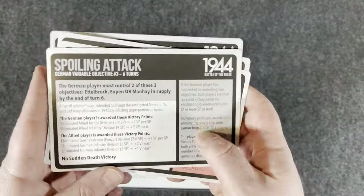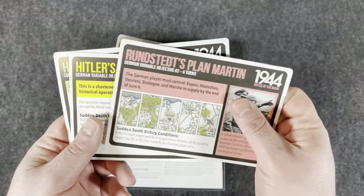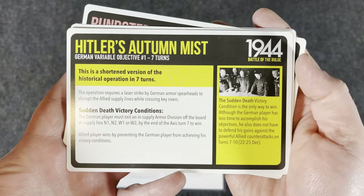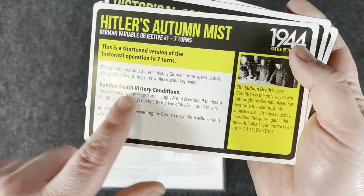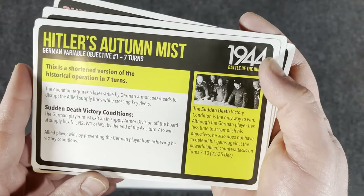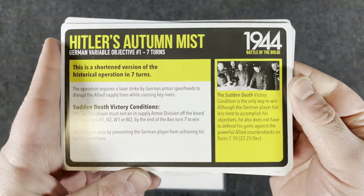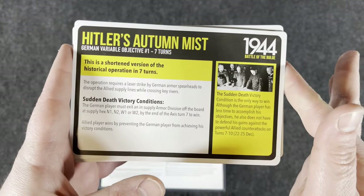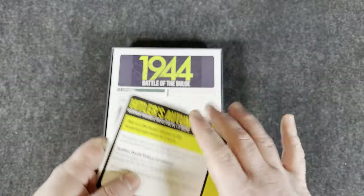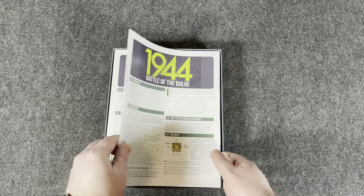Here are the cards. These are the German variable objective cards — number one, two, three. And Hitler's Autumn Mist: a short version of the historical operation in seven turns with sudden victory conditions. In a two-player game you'd probably use those, but playing solitaire you probably wouldn't. Obviously if you're playing it by yourself you can play however you want.